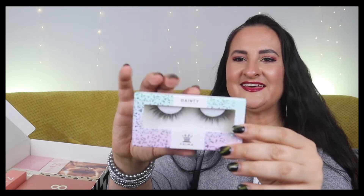Number eleven is lashes. I like getting lashes in advent calendars but I'm too lazy to actually put them on. My natural lashes are short and straight - nothing to write home about - so I should probably wear fake lashes more regularly. Maybe I'll motivate myself at some point.